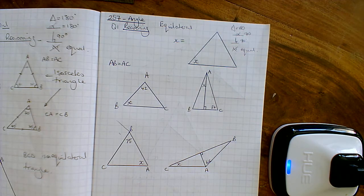Hi, and welcome to another MyMaths walkthrough. This is 257 angle reasoning. Here we go.